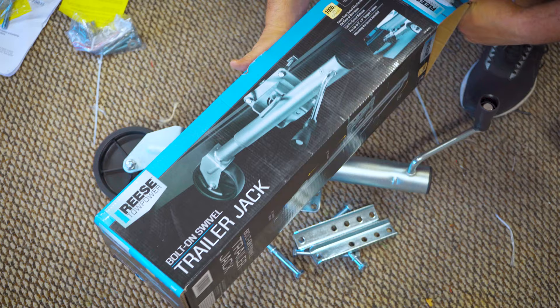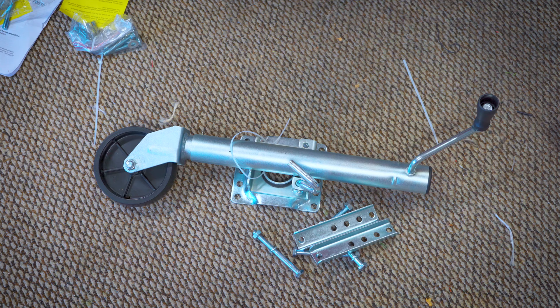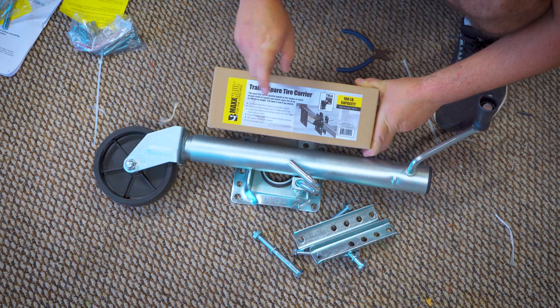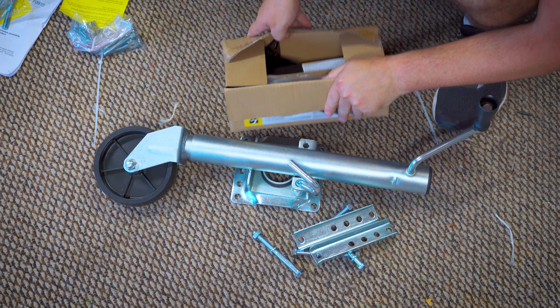We'll look at the instructions and see what needs to be tightened and adjusted. This is the trailer jack made by Reese — a thousand-pound lift capacity. I got it from Lowe's; they wanted $40 but I was able to get it for $32 — they price-matched Amazon. If you have a Harbor Freight, with a 20% off coupon you can get it for about $24. The Max Hall spare tire holder I got on Amazon for $13, which Lowe's wants like $35 for, so that was a pretty good deal.